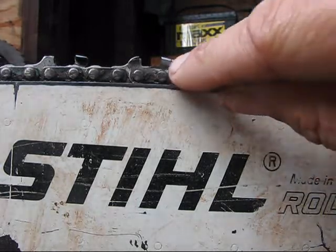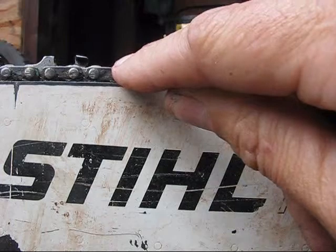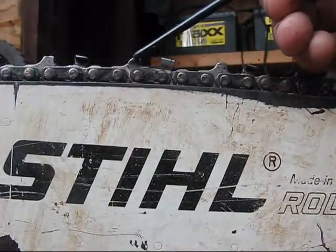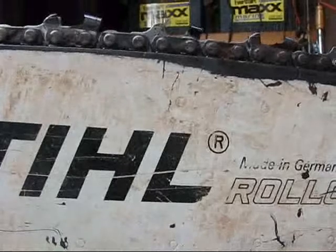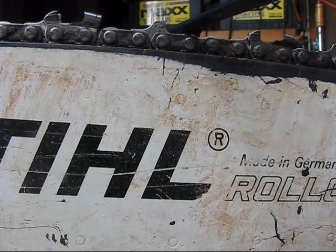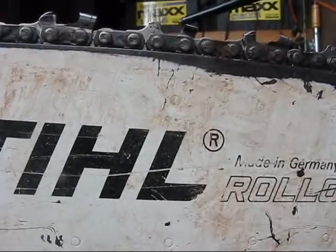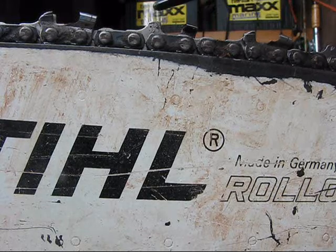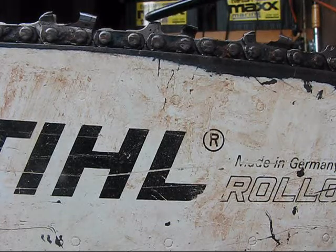If you look at the side of the chain you'll see little embossed marks on it. On top of the guide there's a tiny little mark, and if you look at the top of the tooth there's a tiny one there too. The one on top tells you which way the file goes — generally 25 or 30 degrees depending on the chain. The cant of the file follows the top pitch of the tooth regardless of what kind of tooth it is.